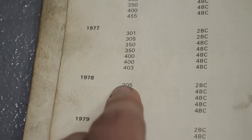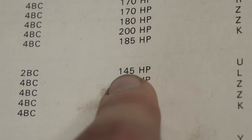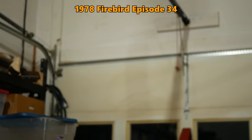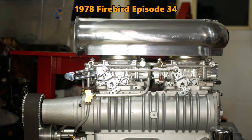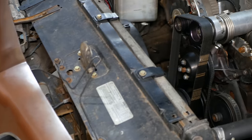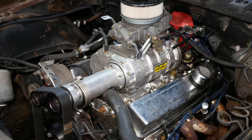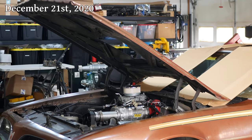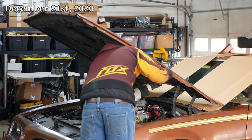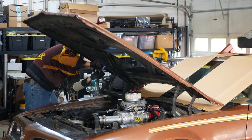Its two-barrel LG3 engine was rated at an asphalt-burning 145 horsepower, and with the engine we're putting in, we should probably be tripling that. It's been a dream of mine to have a big block Firebird, and consequences be damned, we're going to make it happen. The next step towards that goal is getting the Chevy 350 out of the car, and to do that we need to remove the hood.